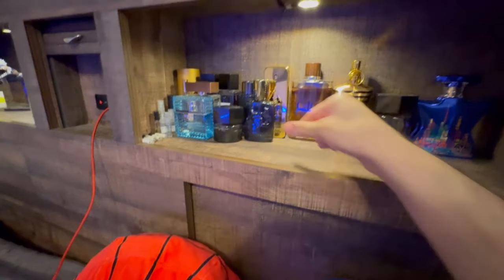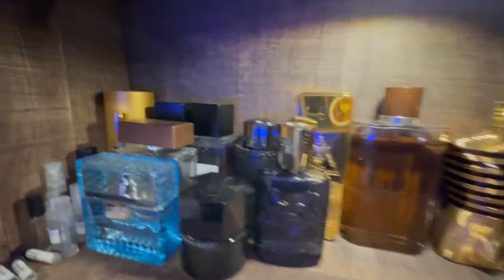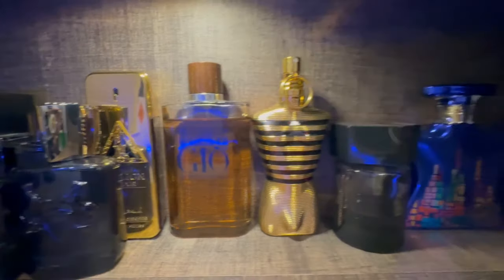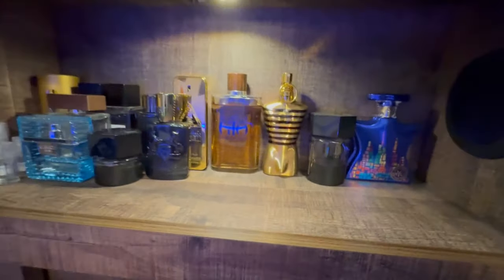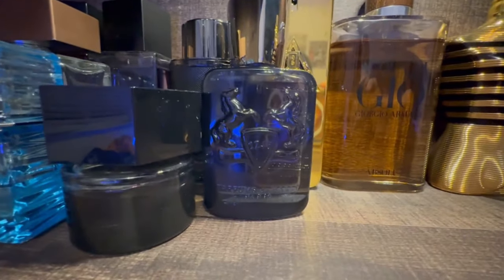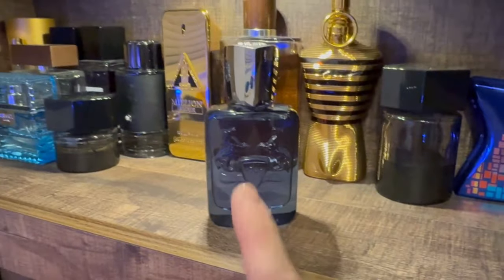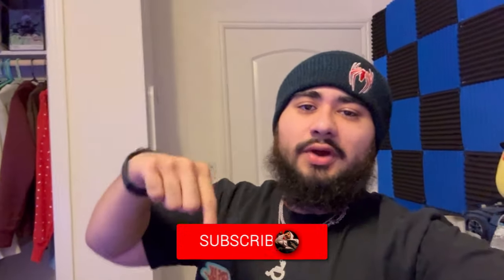The collection is coming together — got a couple bottles in the back, got the YSL — you already know the joke if you've seen the cologne collection video, I'll throw it on screen. Looking nice and pretty. I need a few more of these. But yeah, that's gonna be the video — if you enjoyed be sure to leave a like, if you want to see more content go ahead and hit subscribe. My name is Noah and I am out. Later.